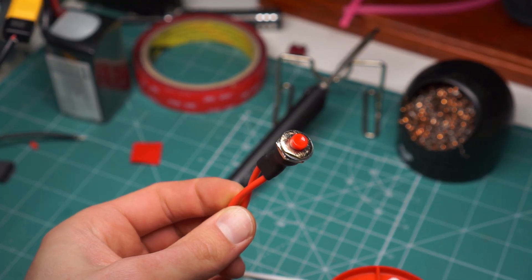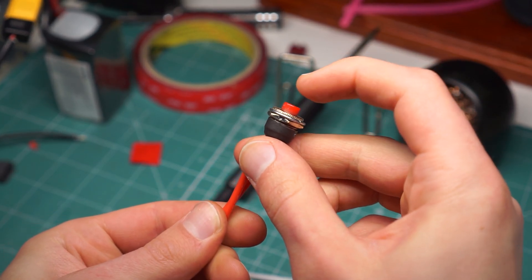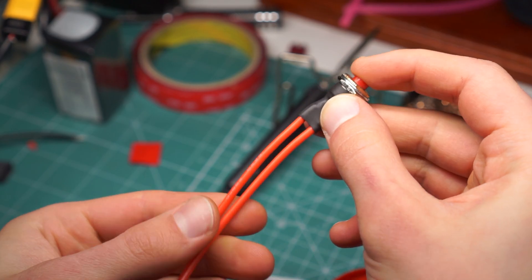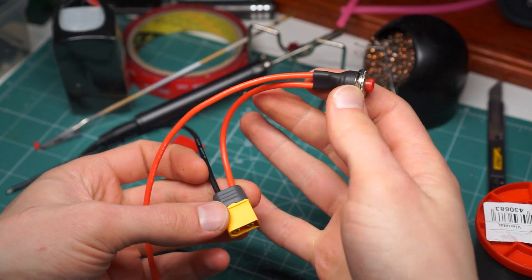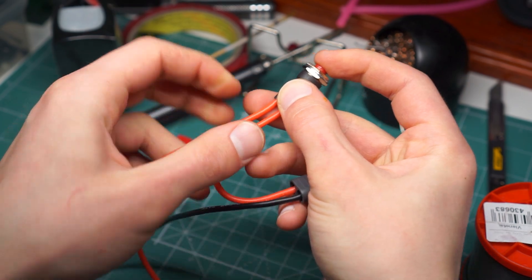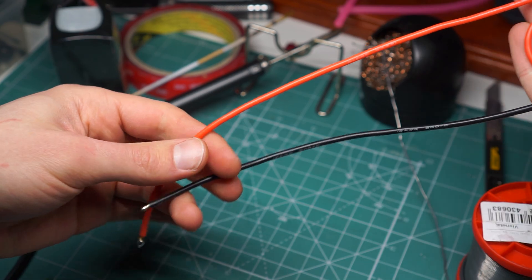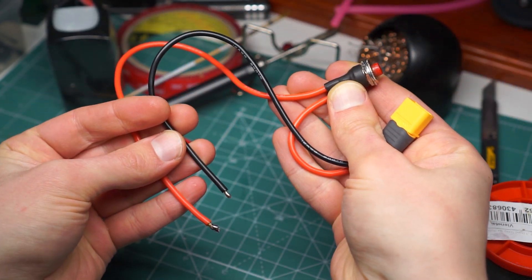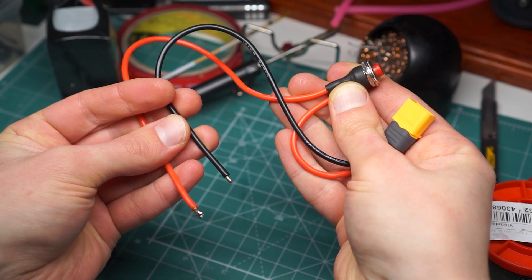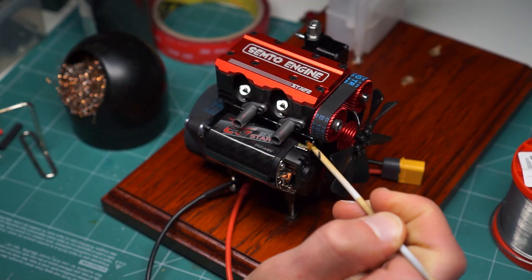Our starter motor circuit will be even more simplified. Two wires connect the battery plug and the motor, and I soldered a switch onto the positive cable. This way I will be completing the circuit with a single button press, so I can start the motor with short bursts. Cables are ready — let's connect it to our motor.